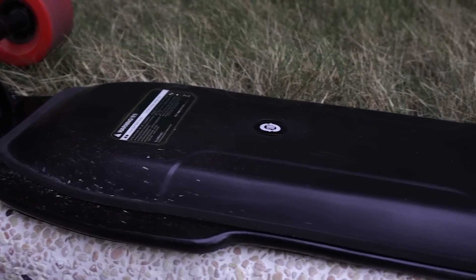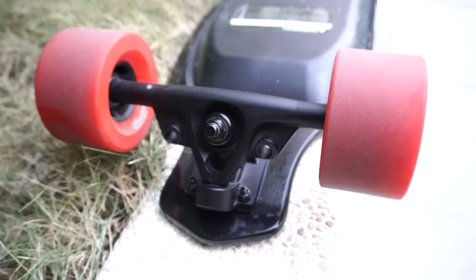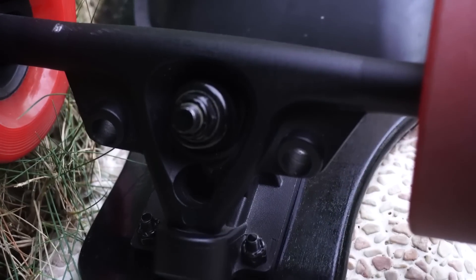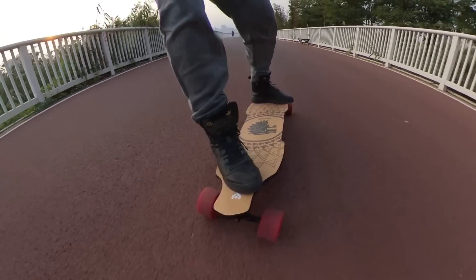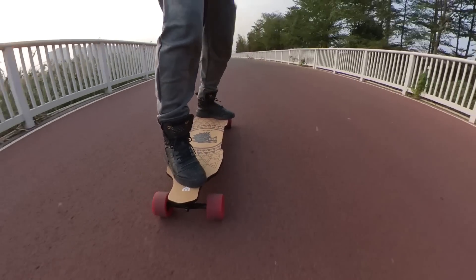This is a concave deck and there is a little bit of flex into it but not much. For someone heavy like me, that's the perfect amount of flex that I want on my board. The battery on this board is pretty thin but extends from truck to truck. The trucks look a little bit weird but they perform pretty decently — pretty good at carving and also pretty stable at high speed.